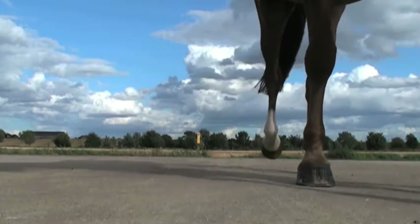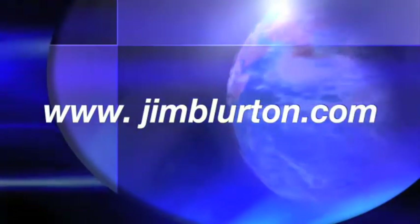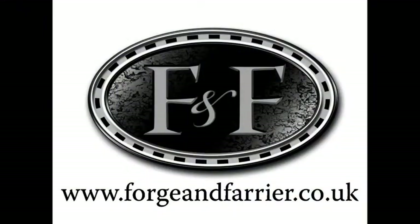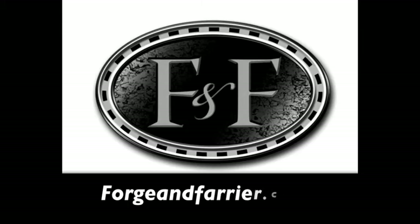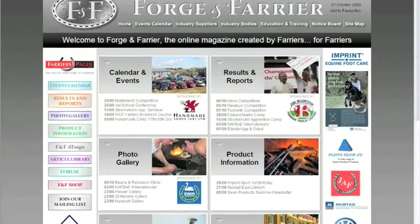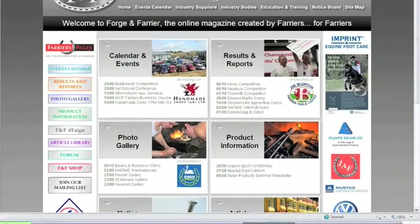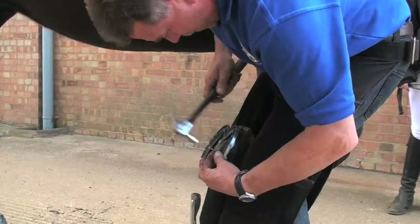For more information on the Jim Blurton bar shoe range, go to www.jimblurton.com. These fitting instructions have been brought to you in conjunction with Forge & Farrier, the most up-to-date online magazine for farriers. Since their launch in August 2007, they have over 5,000 unique visitors a month from 79 different countries.